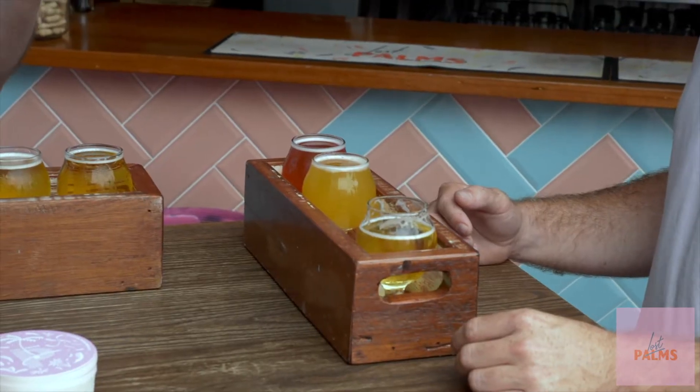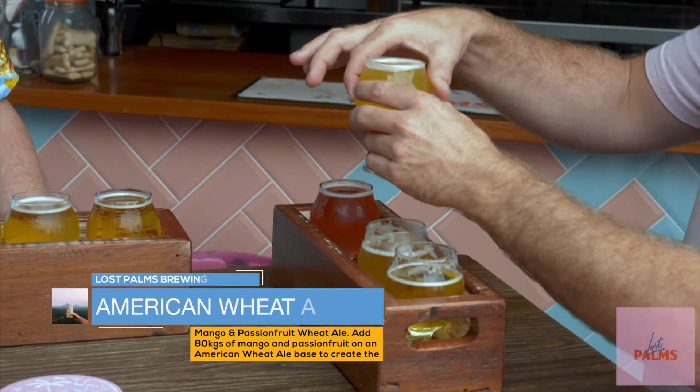That's really nice, and three percent — that's fantastic. Now these by the way are for the paddle, this is not the normal size. This is a mango and passion fruit American wheat ale, made with real mango and passion fruit. A little bit of haze, a little bit of body — very much a summer fun times beer.